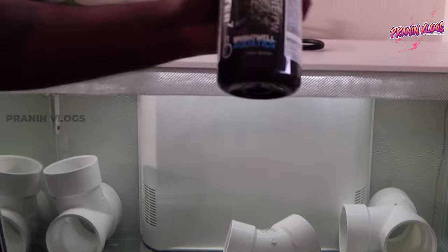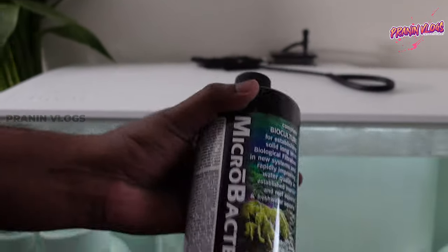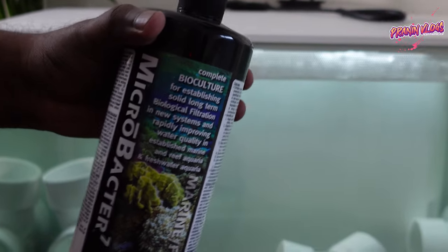With the microbacter solution, there is good bacteria already present, so that is not a problem. The cycle is almost complete — ammonia, nitrate, nitrate is zero.